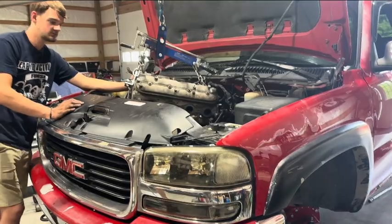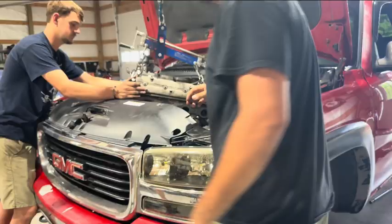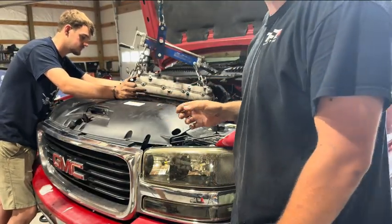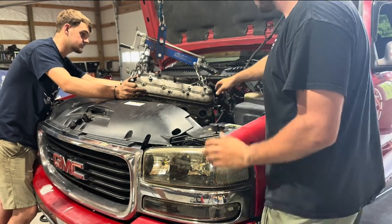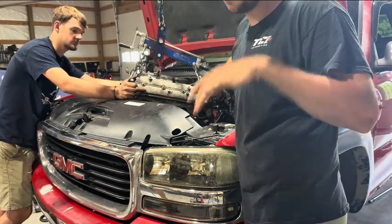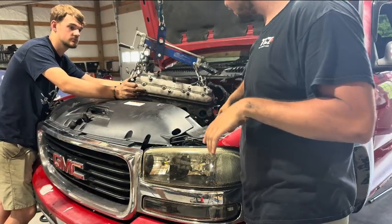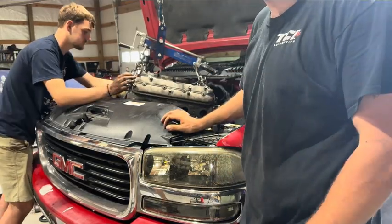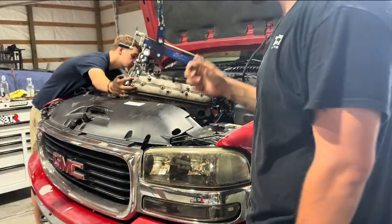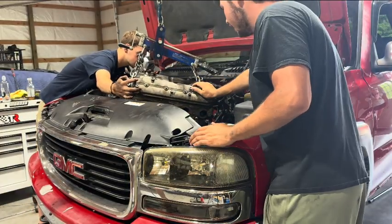All right guys, we didn't time lapse probably as much as we should have. We got kind of busy working here. We're working on getting the engine out now. This engine's been out before, like I said earlier in the video, so everything went smoothly. We didn't have to fight with the bell housing studs or anything like that, or the nipple that goes into the bell housing on the back of the block. We're getting it out now.